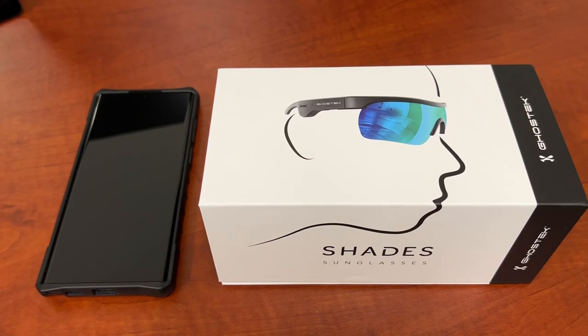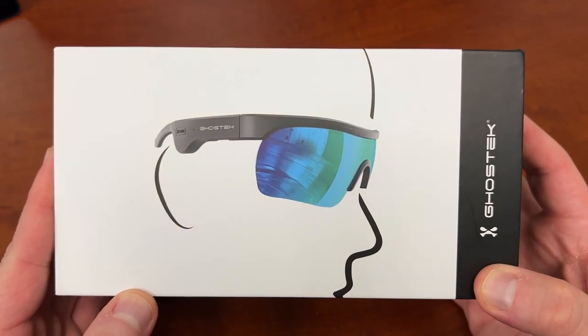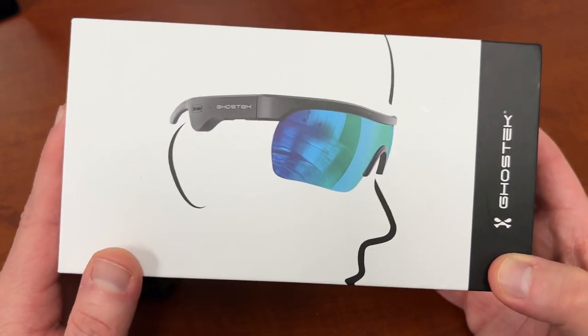What's up, YouTube? Jeff back again, and today I have a really exciting new review for you guys. These are the new Ghost Tech Shades audio sunglasses sent out to me by my friends over at Ghost Tech. I'm going to show you guys how you can pair these up with your Galaxy phone and do a quick little mini review.